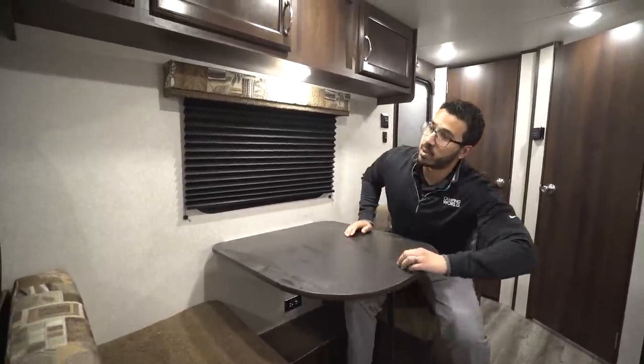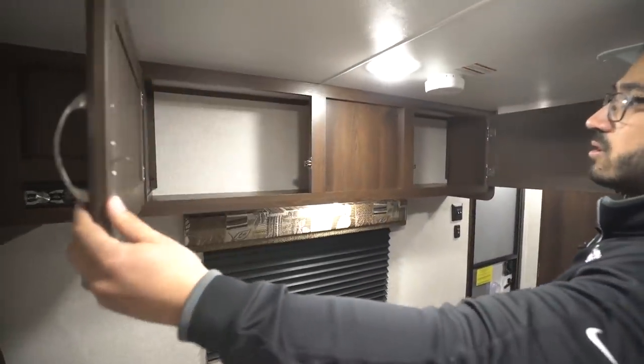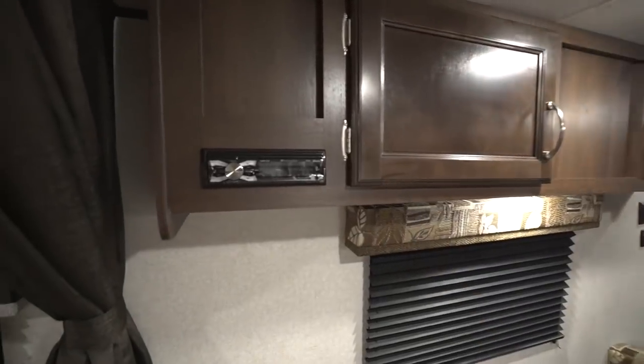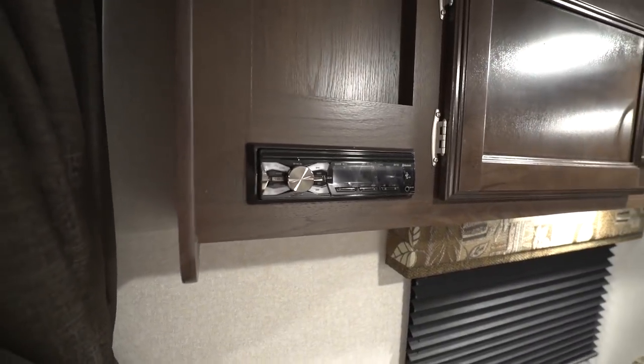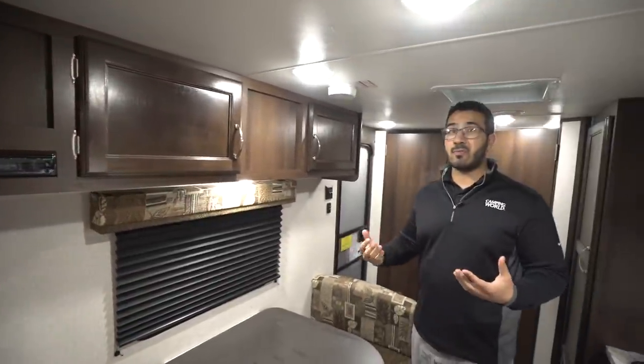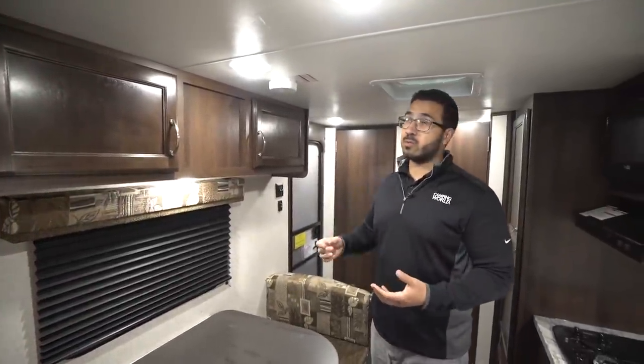Right up top you do have some storage — open up both of these doors here. Right over to this side is your radio. This does control the speakers and it's also Bluetooth capable, so if you have a smartphone, tablet, or something like that you want to connect to it, you certainly can.